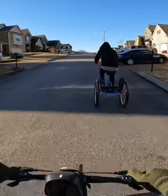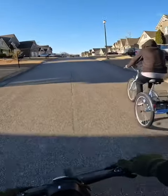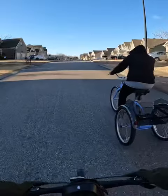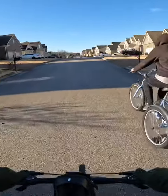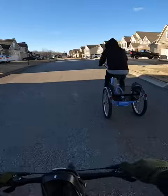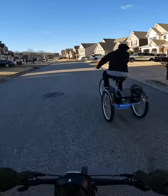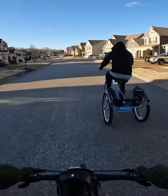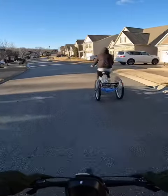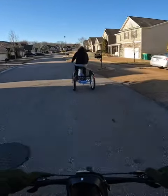We haven't worked on shifting gears — it is a seven-speed Schwinn Meridian tricycle. Hopefully he's still in the camera pretty good. He did an excellent job that time. He's getting the hang of the push-pull action with your feet.